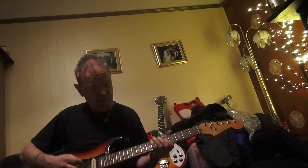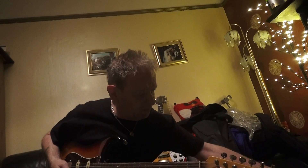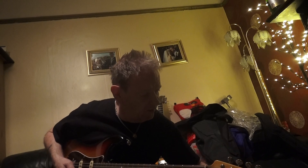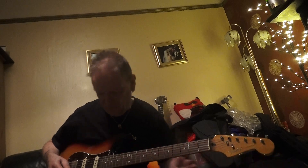Middle pick-up. Next pick-up. So what we'll do is let's have more of a scratchy clean sound.